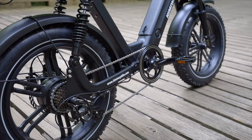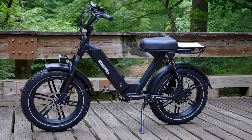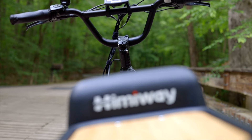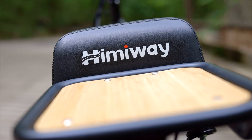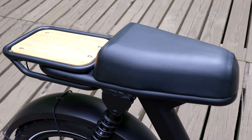The hub motor sustains 750 watts per Class 2 e-bike regulations, but after extensive testing, I can tell you it peaks significantly higher than that. I couldn't find any published figures, but my educated guess is that it's somewhere just north of the 1,000-watt peak found on other e-bikes with a similar motor. The broad seat is actually supplied by Velo, a company known for making comfortable OEM bike saddles. It's sized for one rider to make room for the cargo rack behind it.